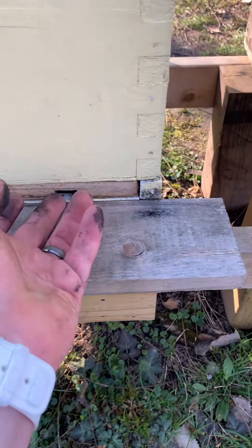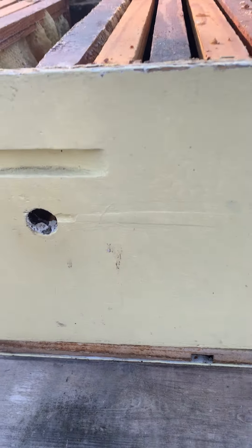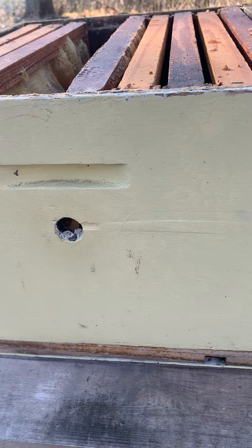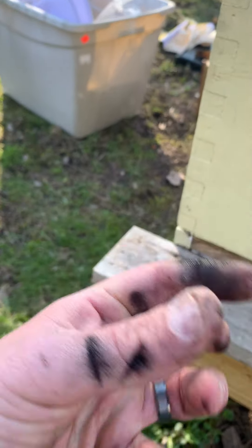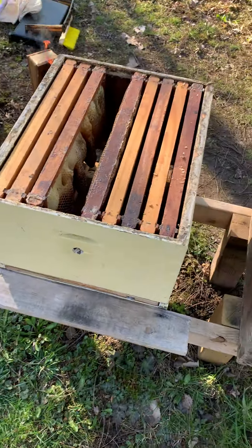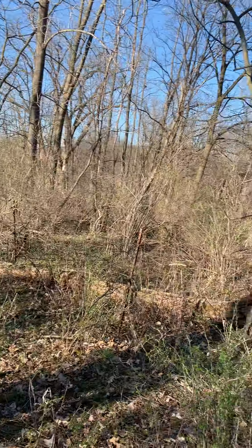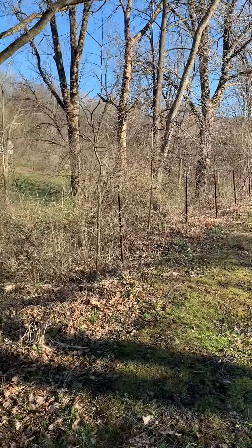The bees will huddle up inside the hive and try to stay warm. That's their goal — to stay warm through the night. They usually cluster around the queen to stay warm.